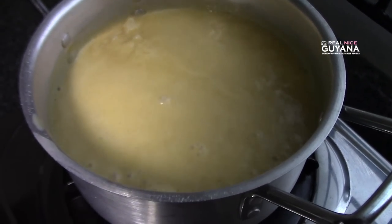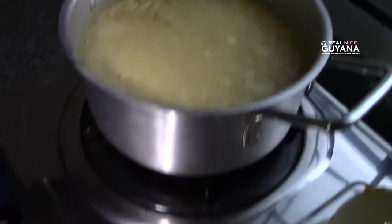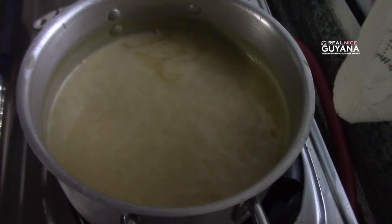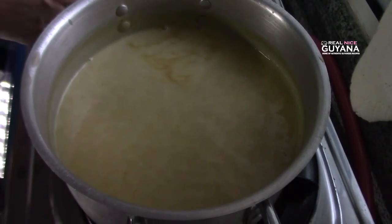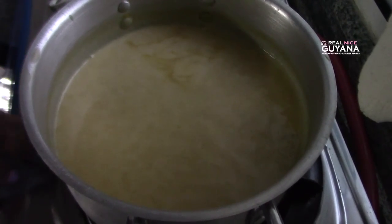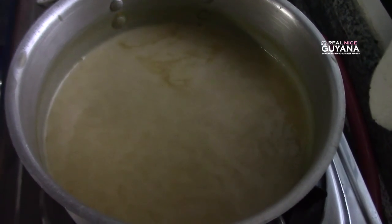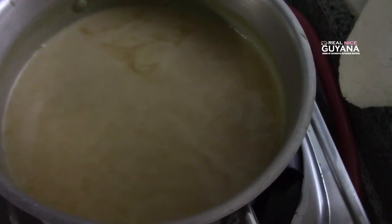This has just come to a boil, so we're gonna remove it now. You want to leave this until it's completely cooled off, and then we're gonna start filling in the bag. This has to be a bit sweet because once it's frozen, it won't taste as sweet as it does now.